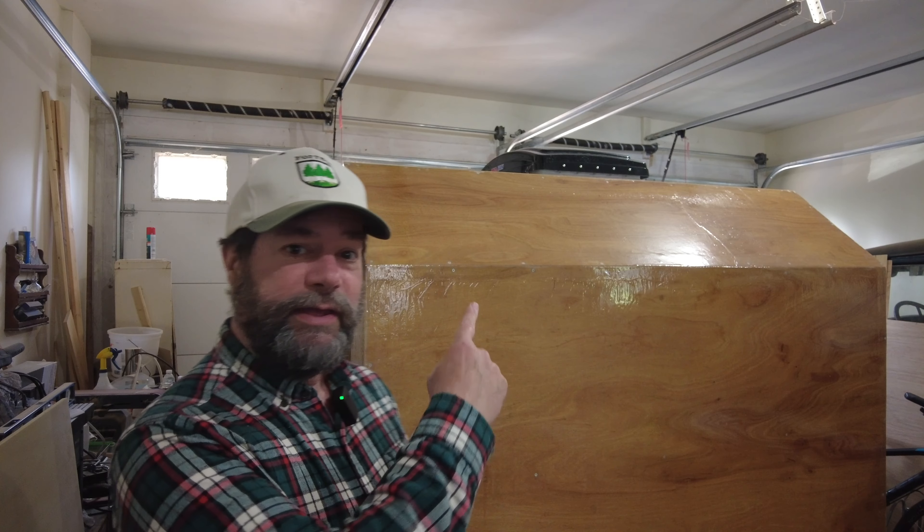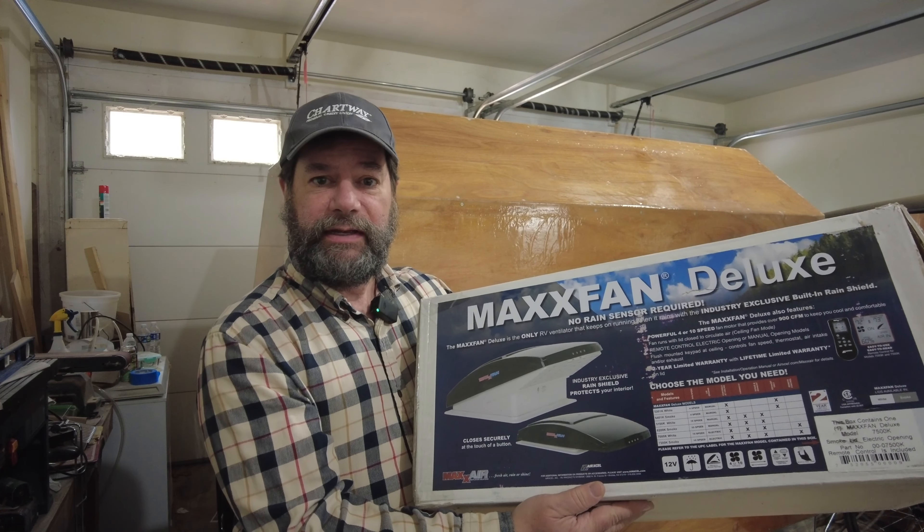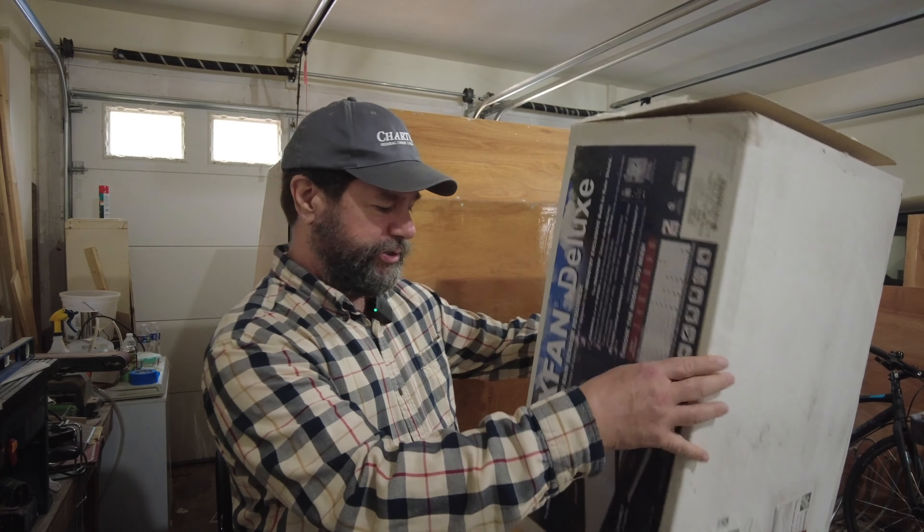Welcome to the 10th video in building my camper trailer. In this video we're going to put on the max fan. I have my max fan here, I've taken it out of the box and now it's time to install it.